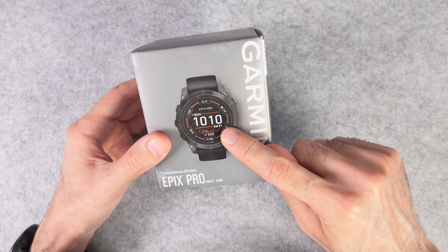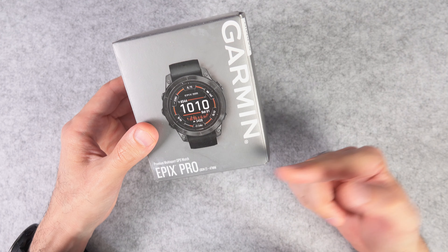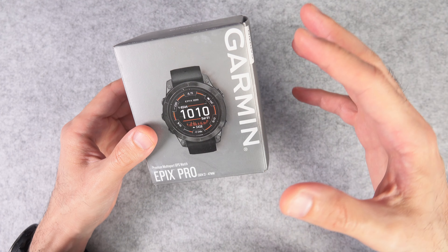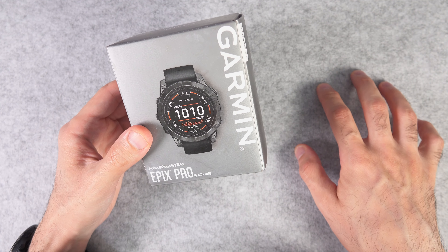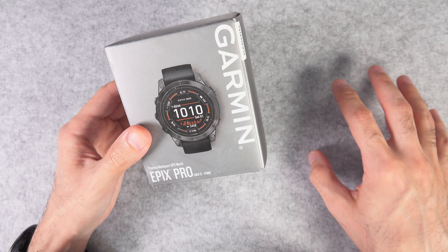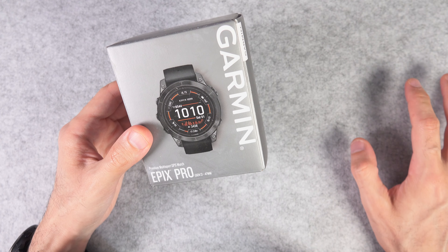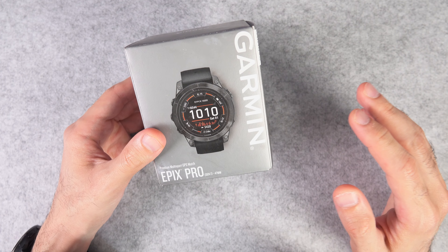As you can see, I have the slate grey with black band version, plus I got the 47mm, because I thought why not go for the one in the middle. There is a smaller version — 42mm I believe — and also a 51mm, which is the biggest one. I think the 51mm is going to look pretty huge on most wrists, so I thought why not go for the one in the middle.